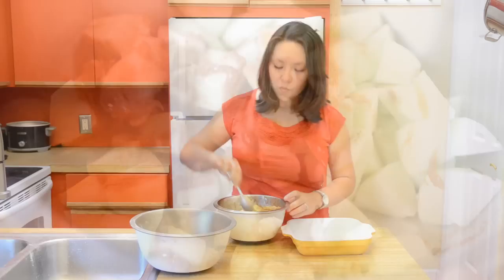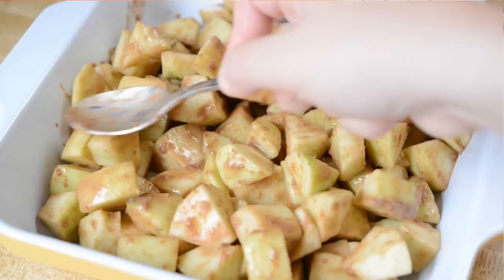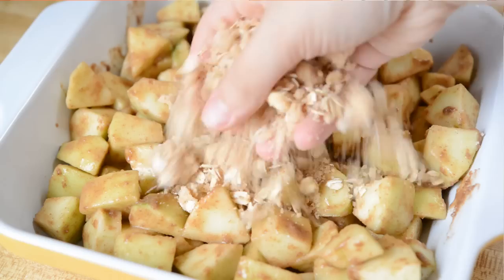Once the apples have been nicely tossed, you're going to dump it into an eight by eight baking dish. Then you're going to take your crumb topping and just sprinkle it all over the top. This is going to go into a 350 degree oven for about one hour until the top is golden brown and the apples are bubbling.